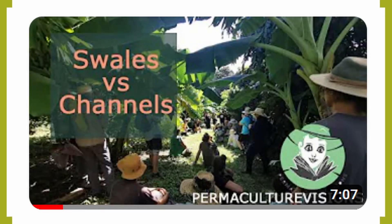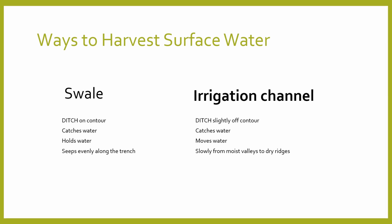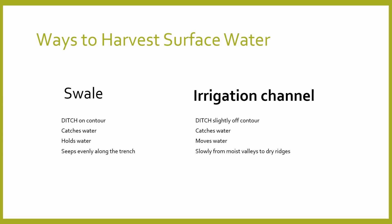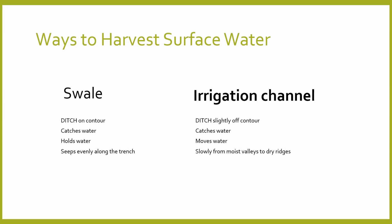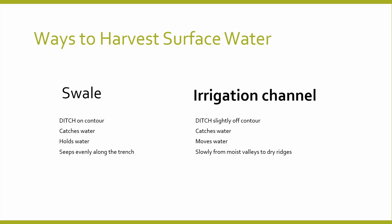In a previous video I showed you the difference between a trench, a ditch, a berm and a swale. A swale is a kind of ditch that sits perfectly on the contour. It acts as a narrow temporary dam — it catches water and allows it to seep through the soil rather than continuing to run along the surface.